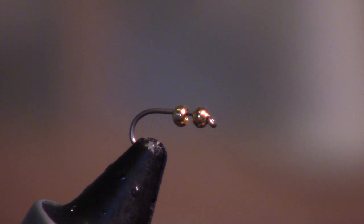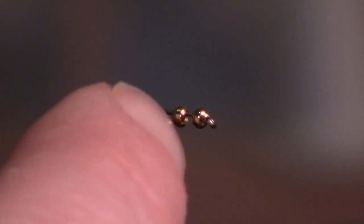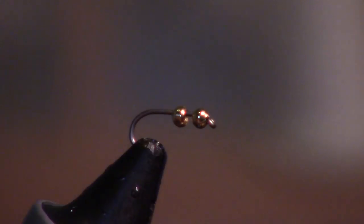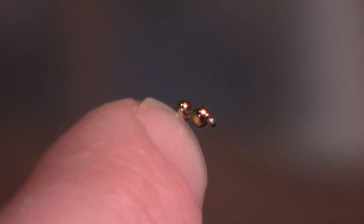Hey guys, so today I'm going to be tying a fly called the 2-Bit Hooker. I'm starting with two beads — one goes on the normal way up front, and then I reverse this one to go the other way so they sit nice and neat up against each other.